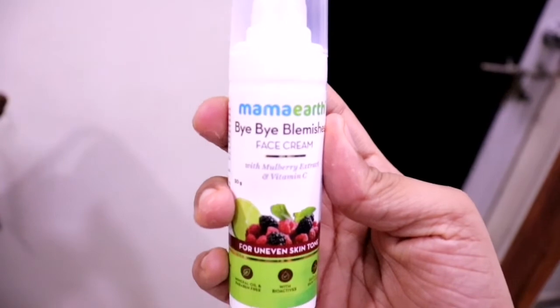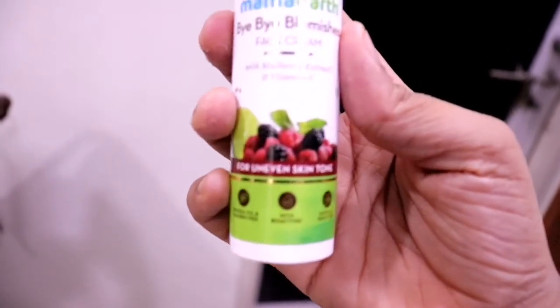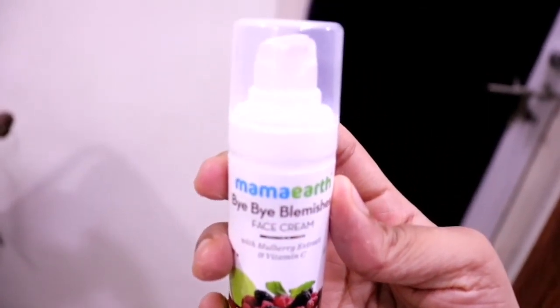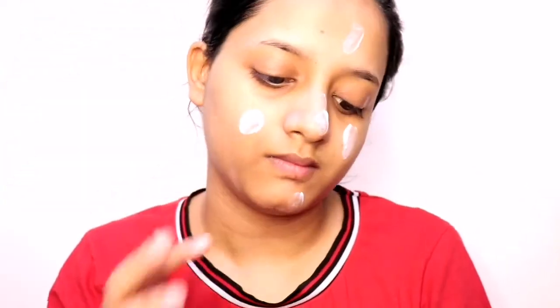The next product is the Mama Earth Bye Bye Blemish Cream. It works like a skin serum — like a facial serum or facial oil, but with a little thicker consistency, not just oil consistency. It works deeply and penetrates the skin, targeting acne or any problem in our skin.